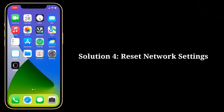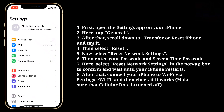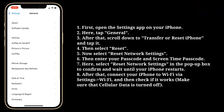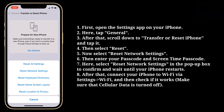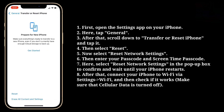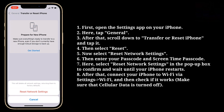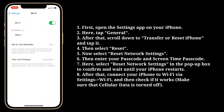Fourth solution is reset Network Settings. Open the Settings app on your iPhone and tap General. Scroll down to Transfer or Reset iPhone and tap it, then select Reset. Now select Reset Network Settings, then enter your passcode and Screen Time passcode. Select Reset Network Settings in the pop-up box to confirm and wait until your iPhone restarts. After that, connect your iPhone to Wi-Fi via Settings and check if it works.